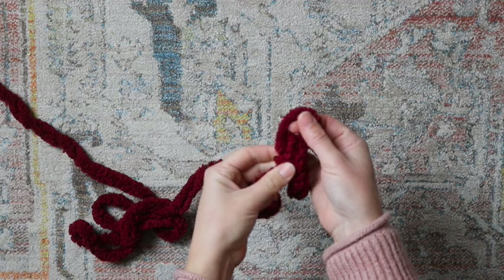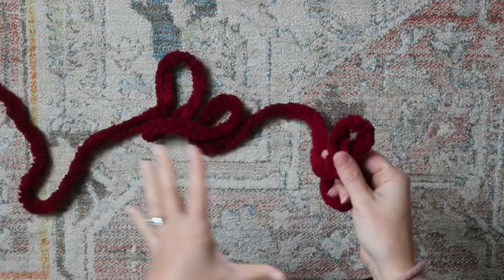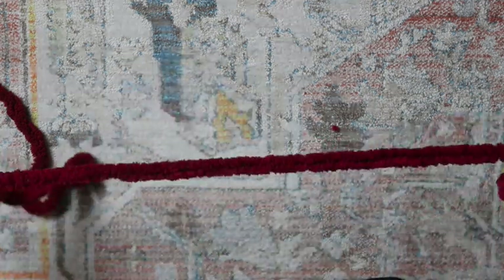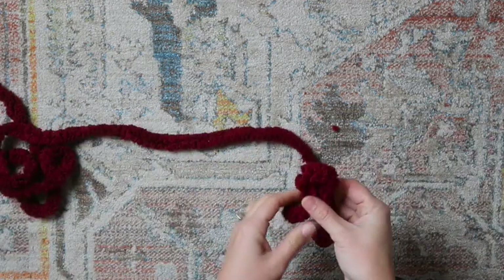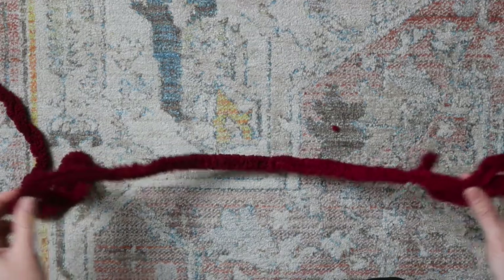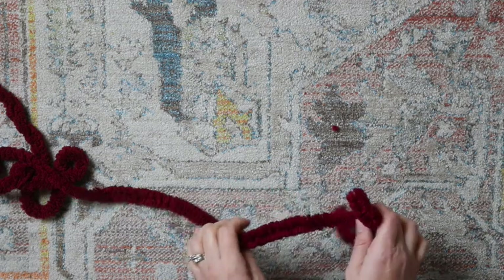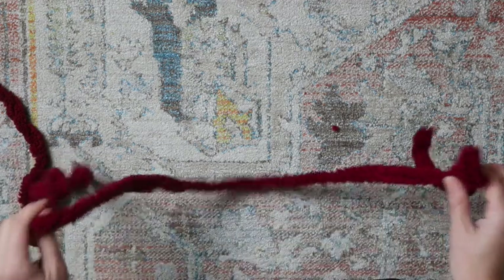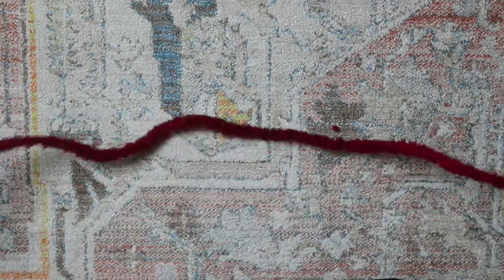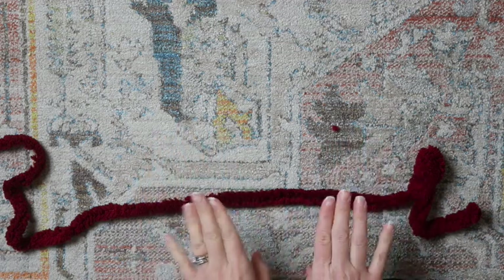The next step is going to be to make a foundation chain. This foundation chain you're going to want to be the length of your blanket. So if you want your blanket to be 30 inches long, make your chain 30 inches long. If you want your blanket 50 inches long, make it 50 inches long. This is basically going to determine the width of your blanket, and then how many rows we do up will determine the length.